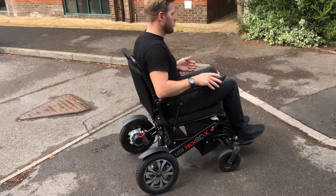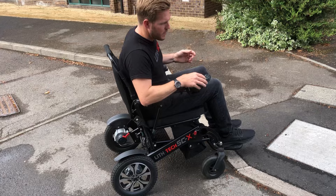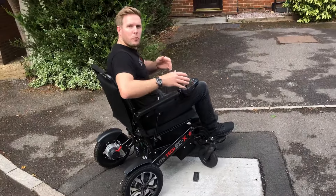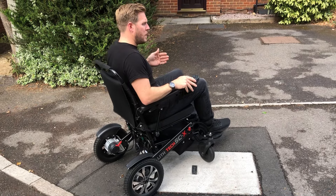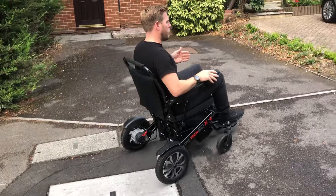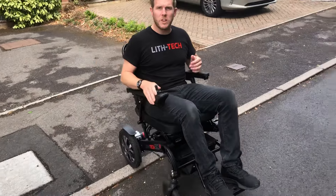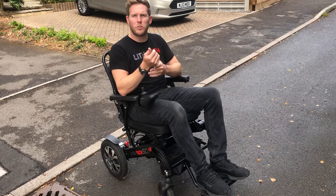When we're going up things like drop curbs, you want to literally edge up to about a couple of inches away from the front and then just go up. What happens, especially if you've got the large wheels, is your wheels will basically dig into the curb and climb it rather than bumping it. If you ever come off a curb, the best way to do it is just dead square on, slow and steady. We would use that technique for dropped and quarter curbs.